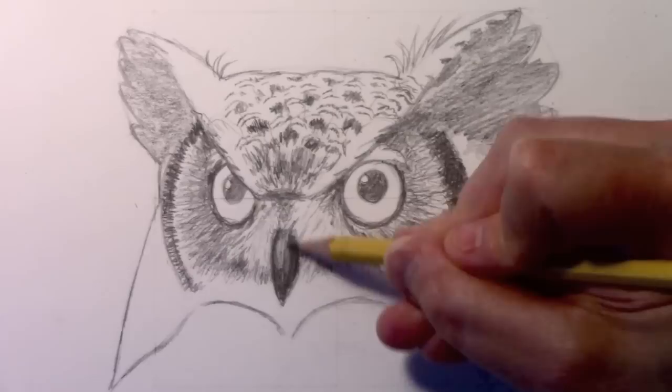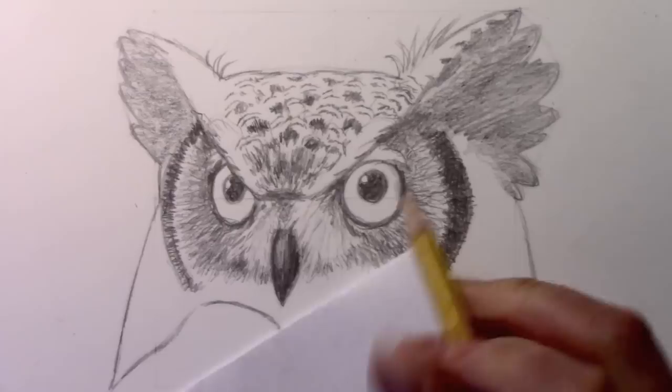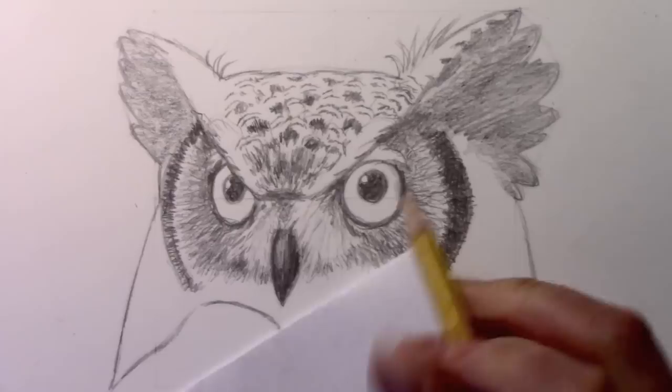Speaking of the beak, why don't we go ahead and do that. I'm going to darken this in basically — leaving a little bit of lightness in the middle where a bit of sunlight might be hitting it — but the beak is pretty much jet black. At least from this point of view you're mainly just seeing the front of it, and this lower beak is largely hidden in shadow. Now let's spend some time talking about the eyes, and getting into this area of the irises.